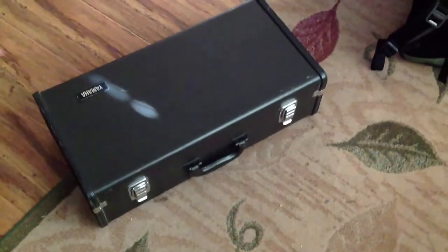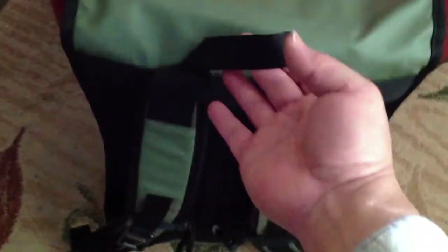Instead of lugging this super duty hefty trumpet case, I carry my trumpet in my backpack. I can wear it on my back, and it's light and simple. It makes good use of space, and I can carry other stuff.